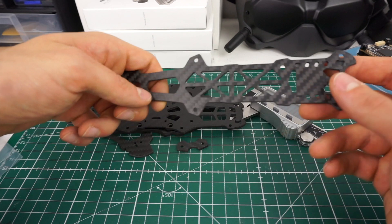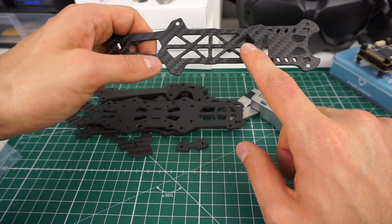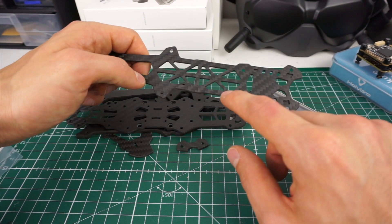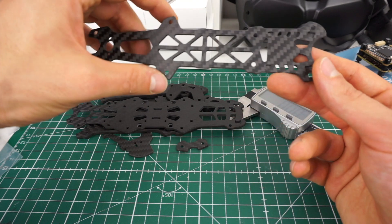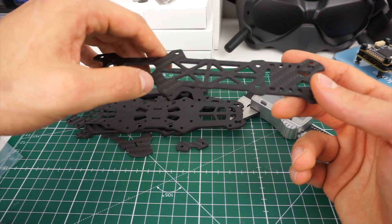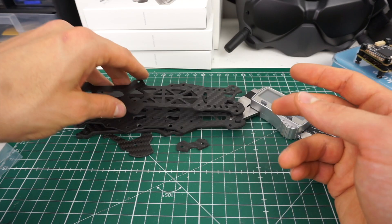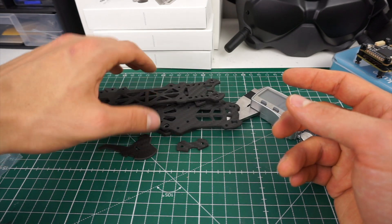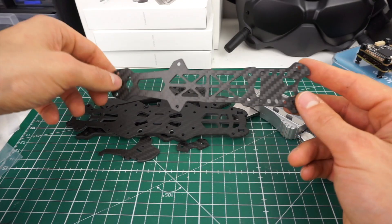Things like the X cutouts on the battery pit aren't structurally perfect — they probably sacrificed a bit of weight and stiffness for aesthetics — but it looks pretty cool. Overall I see nothing about this frame's design, carbon quality, or machining that worries me. To the contrary, it looks pretty good.